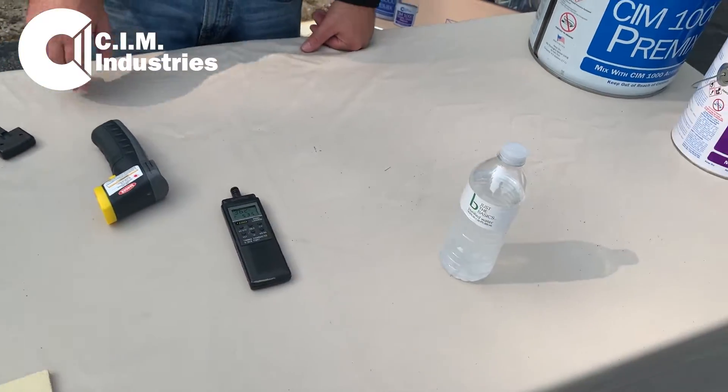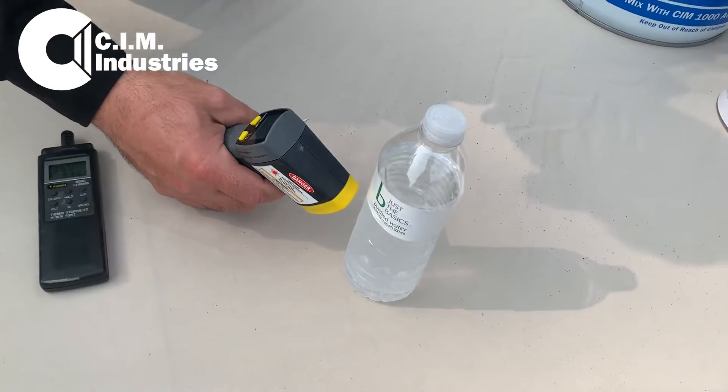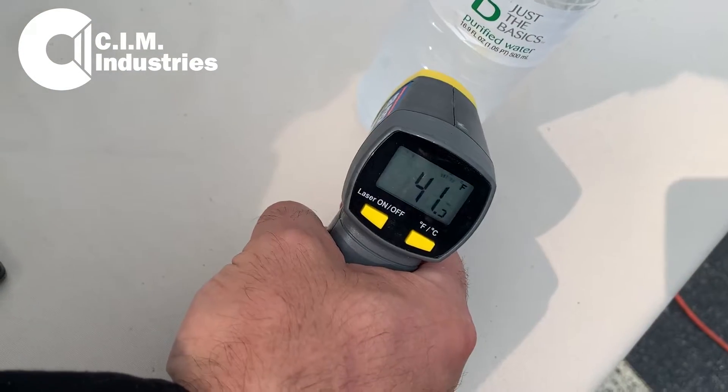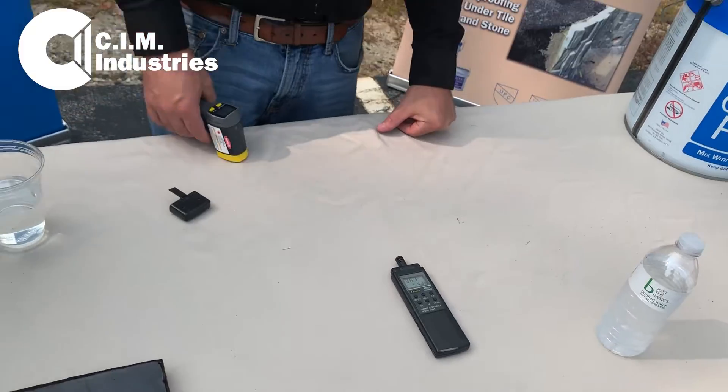I pulled this bottle of water out of the refrigerator. The bottle of water is 41 degrees. You can see that. And what do you see on the surface of that bottle?